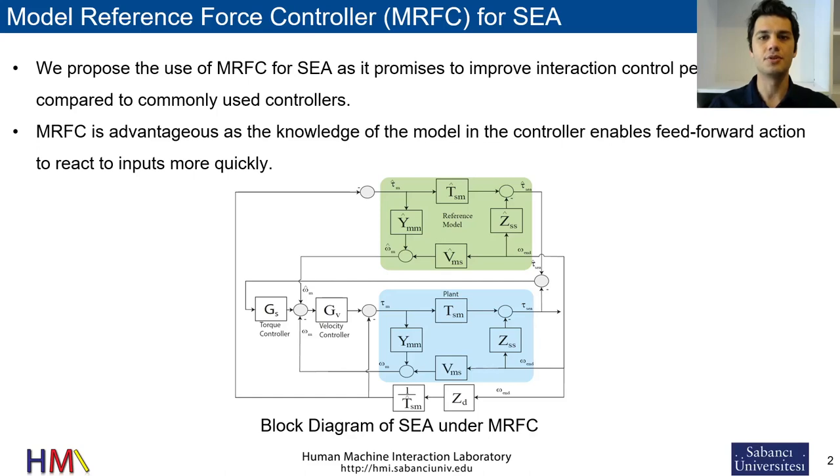In this study, we propose model reference force control for series elastic actuation, as it promises to improve interaction control performance by enabling rapid feedforward action.